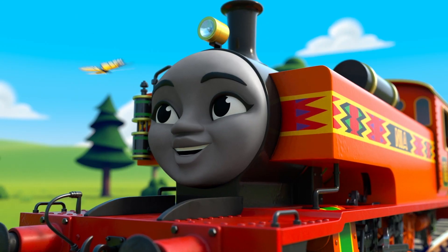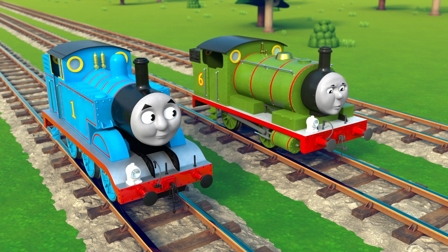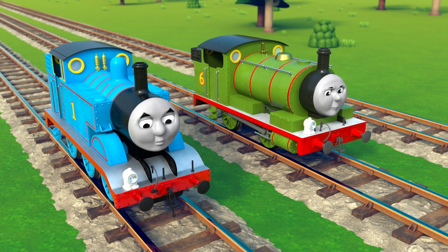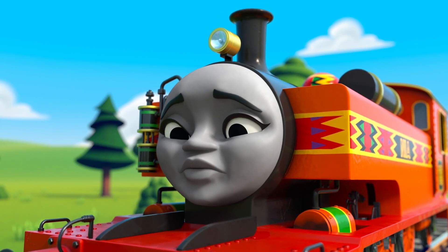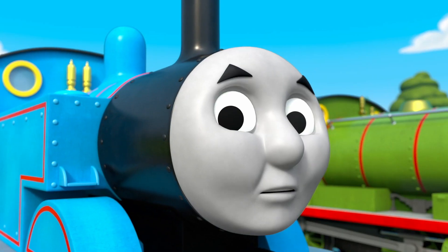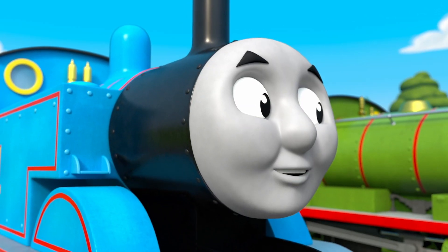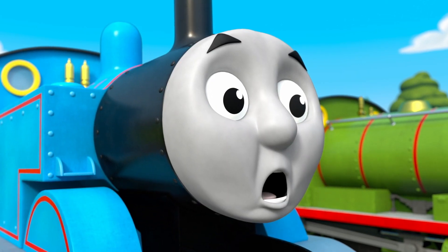The butterfly has landed on Nia's nose. She is so happy, just to watch her smile grow. But look now, the butterfly has just blown away. Poor Nia misses her and is sad again. Feelings, feelings, feelings — Percy, tell us how you're feeling. Are you feeling a bit surprised?